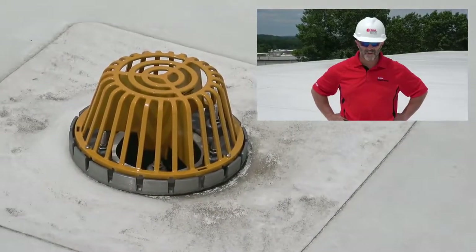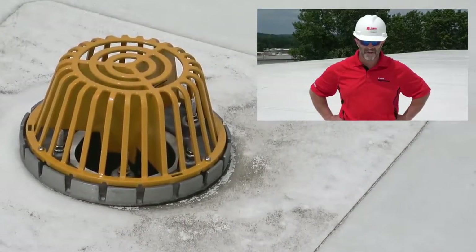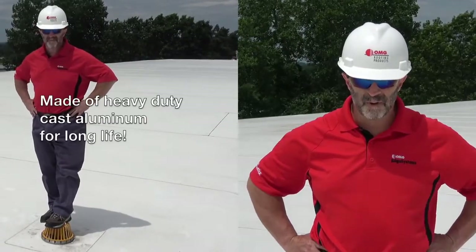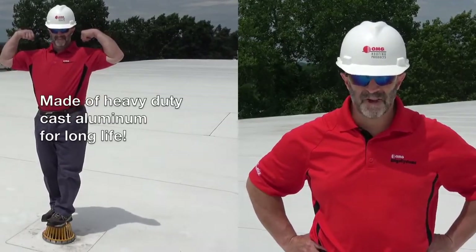Installation of the new OMG Vortex Breaker strainer is now complete. You have just upgraded the performance of the Hercules strainer by increasing its flow rate by up to 2.5 times. In addition, the new OMG Vortex Breaker strainer will help improve the roof's overall performance by helping the roof to drain faster after each storm.